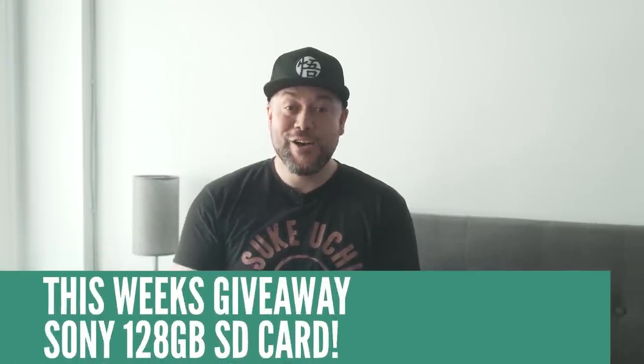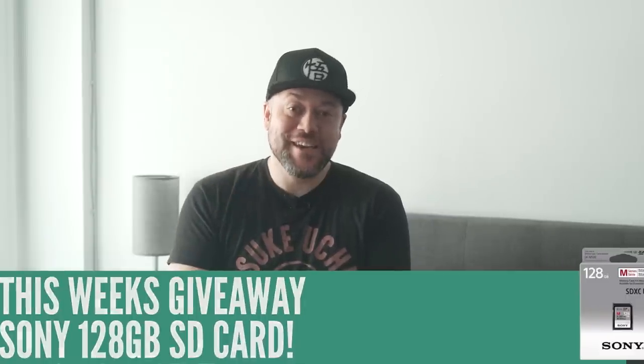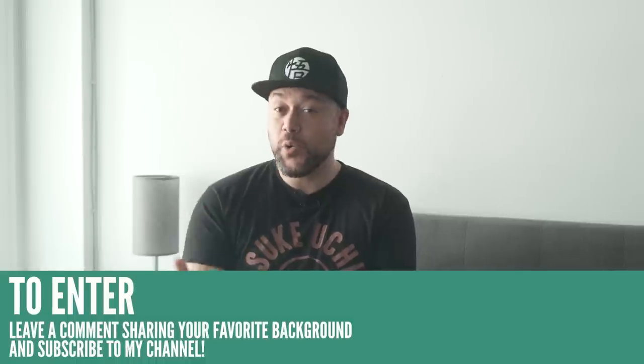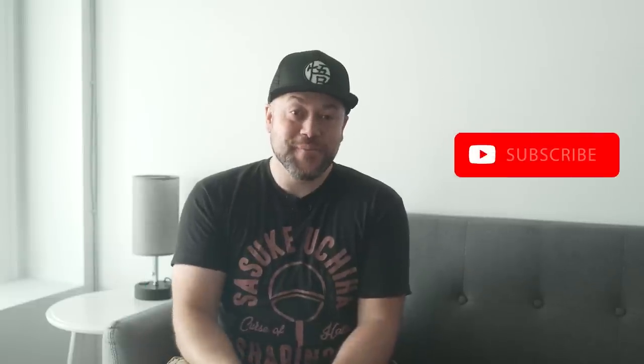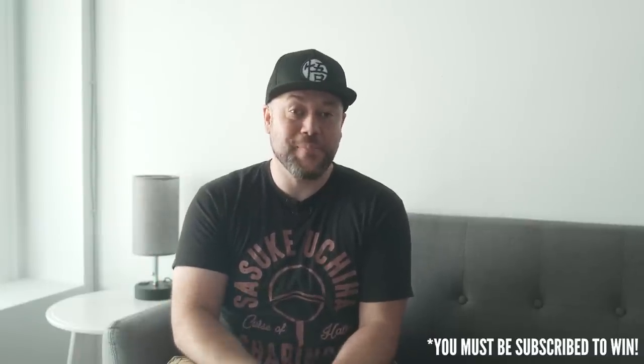Before we get into this video I wanted to let you know that I'm going to be giving away a brand new 128GB SD card to one lucky winner. For a chance to win, leave a comment on this video letting me know which is your favorite portrait photography background and why you like it. Make sure that you're subscribed to my channel as well. I'll choose one lucky comment at random from one of my subscribers and I'll send this out to you anywhere in the world that you might be.